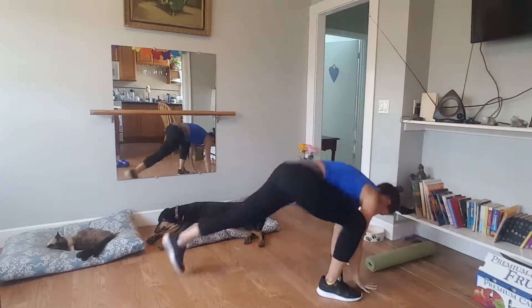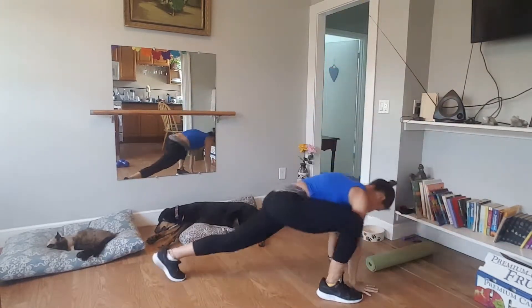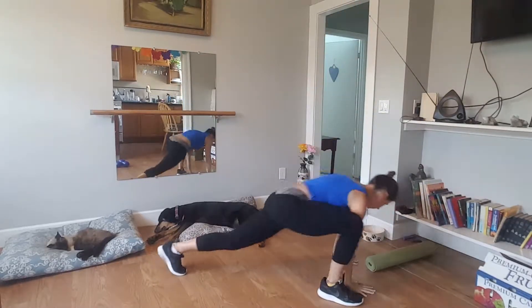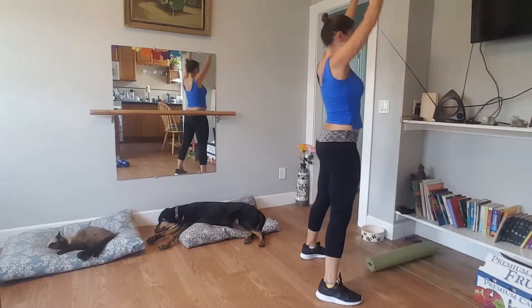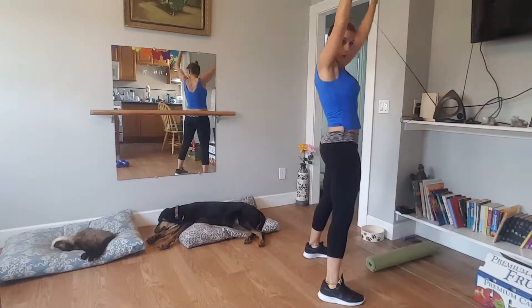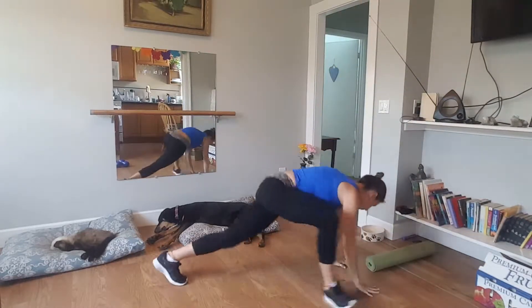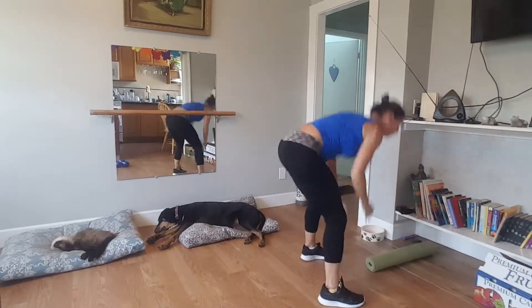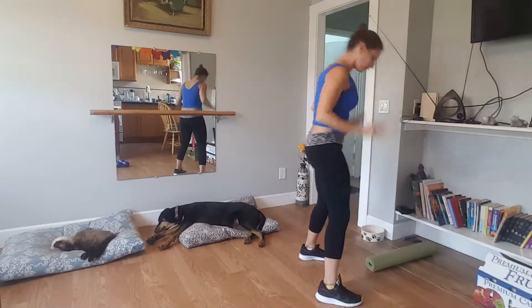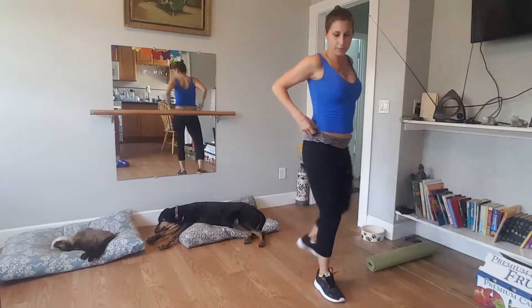Eight, seven. Work with what you got. Six, five, four, three, two. Last one here. Okay, grab those weights.